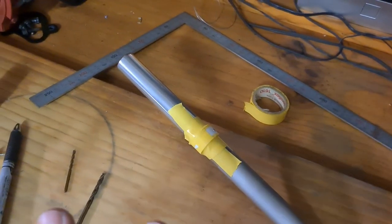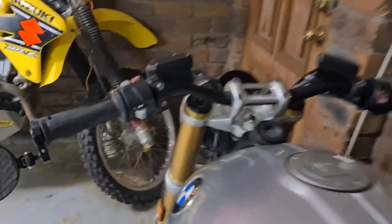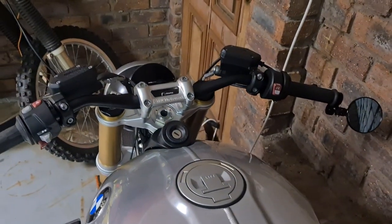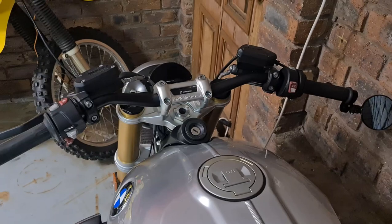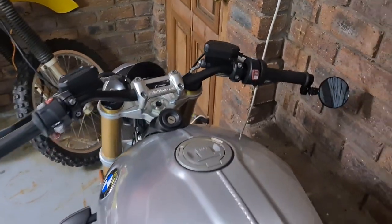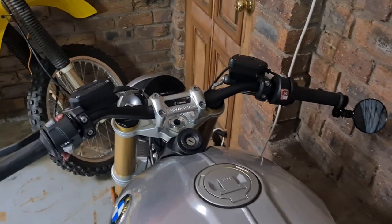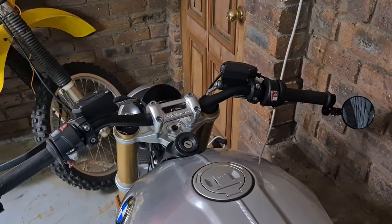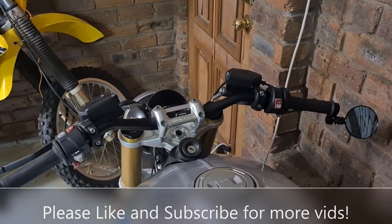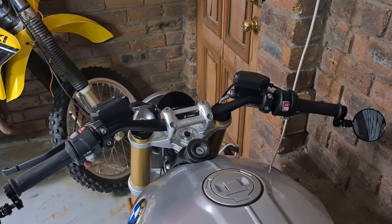The switch box fit absolutely perfectly, as you can see here — no hassle whatsoever, a very easy solution. It takes away all the nerves of drilling through your brand new bars. As usual, any comments, criticisms, or questions, leave them in the comments below. Please subscribe, like the video, and hit that bell notification for more videos I'll be posting in the near future. Hope to catch you soon, bye bye.